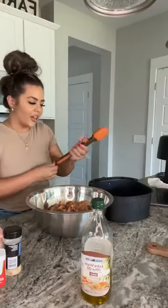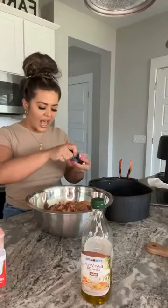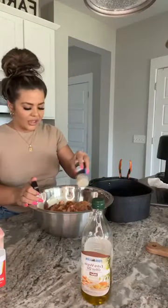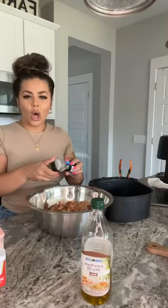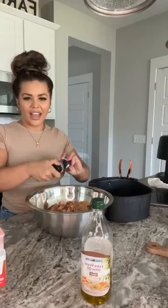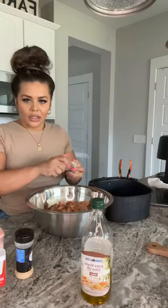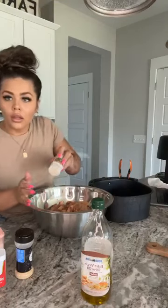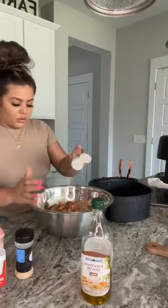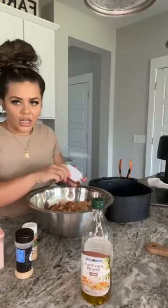What are you guys having for dinner? Y'all got to let me know in the comments below. I'm going to add some more seasonings because it's not enough. I like it to be a lot. I don't like my chicken to be boring. I hate raw chicken too — it freaks me out a little bit. I'm really going overboard, honestly. Like it's kind of a lot of seasoning, guys.